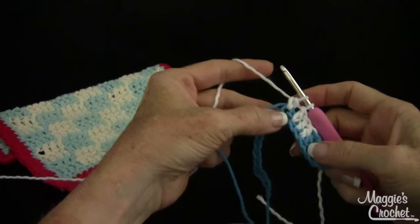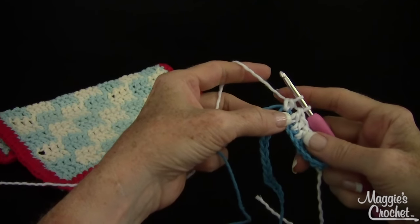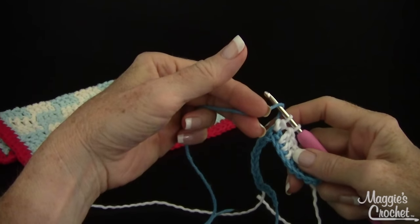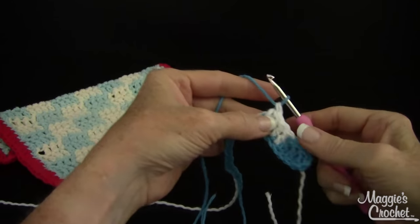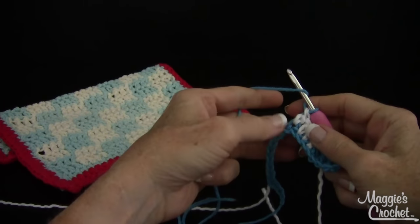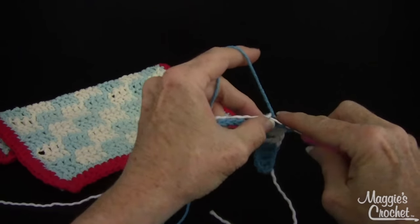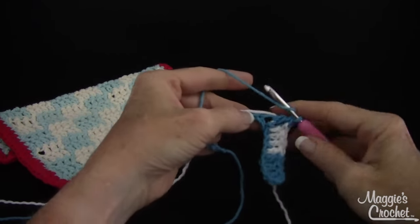On my last double crochet of the four double crochet group, I'm going to drop this color, pick up the carried color, yarn over with that, and bring it through the two loops on my hook to finish that last double crochet. Now I'm going to yarn over and crochet over the white this time, working into the foundation chain.